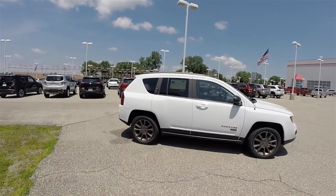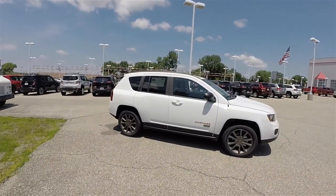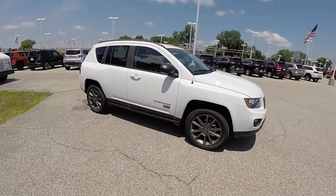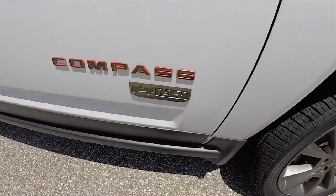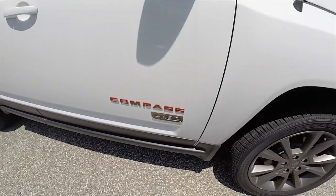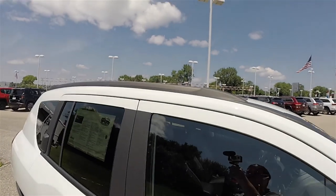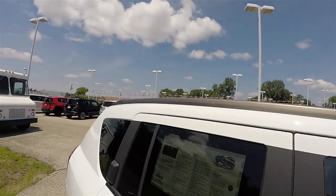The vehicle does have deep-tint sunscreen glass. There's also a 75th Anniversary badge and low-gloss bronze roof rails.